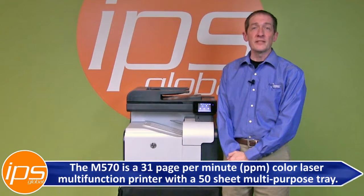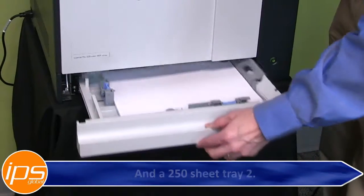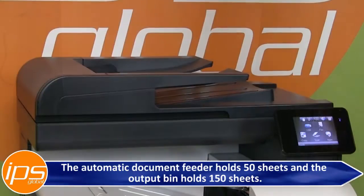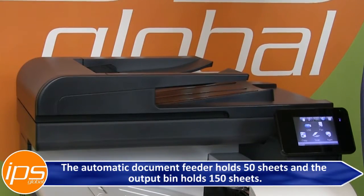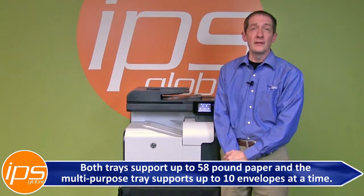The M570 is a 31 page per minute color laser multi-function printer with a 50 sheet multi-purpose tray and a 250 sheet tray two. The automatic document feeder holds 50 sheets and the output bin holds 150 sheets. Both trays support up to 58 pound paper and the multi-purpose tray supports up to 10 envelopes at a time.